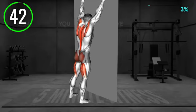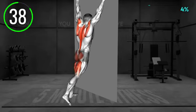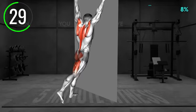Stand facing the wall. Raise your arms overhead and place them on the wall. Your fingers should point up. Now lift your left arm and right leg and push them behind your back. Make sure you don't rotate your hips or arch your back. Return to the starting position and repeat.